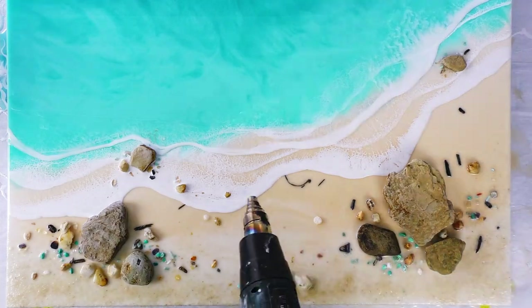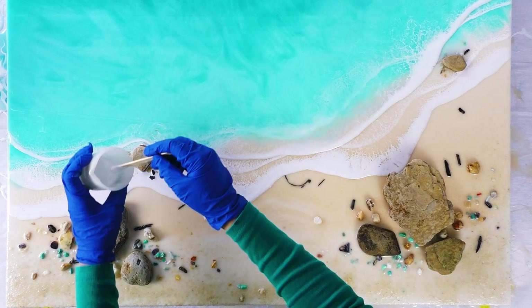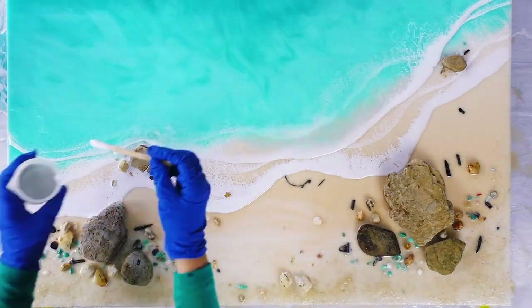And again I've let that white sit in the cup for a further 10 minutes to thicken up. This white in particular will take a little while for those cells and lacings to show. Once you hit it with the heat you've got to be patient.